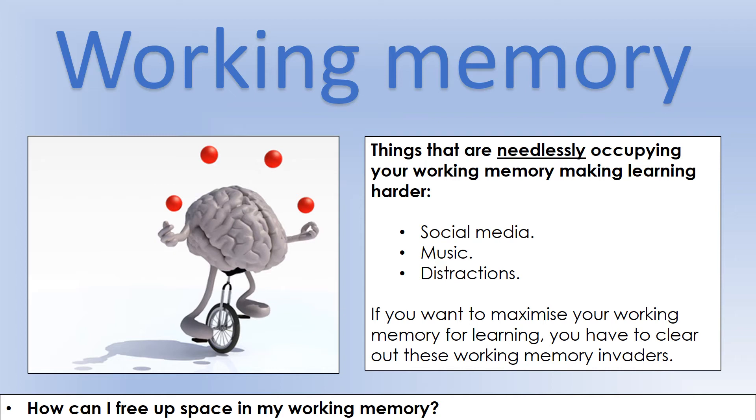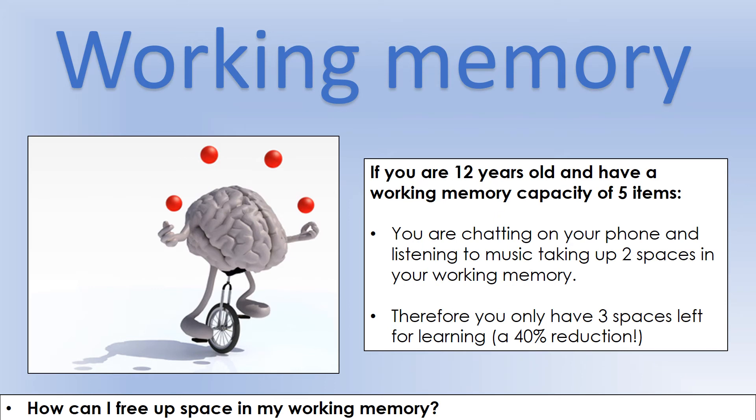If you're listening to music, paying attention to that takes up slots in your working memory and will have a negative effect on what you're doing. If you've got family around being noisy, or you're sitting next to a person that smells really bad, those are going to take up working memory slots because you're paying attention to them — invading your working memory and limiting your ability to handle new information. For example, if you're 12 years old with a capacity of five items, and you're chatting on your phone and listening to music, that probably takes up two spaces, giving you only three spaces left for learning — reducing your capacity by 40% for no good reason.